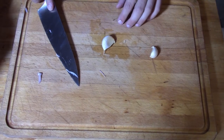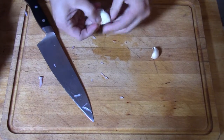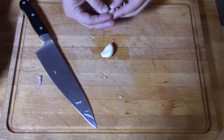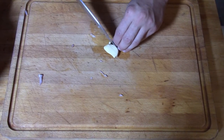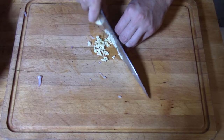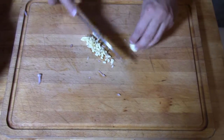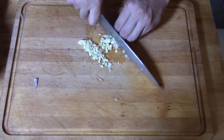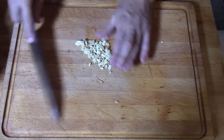To mince the garlic, start by removing the paper — set your knife on top and give it a nice little tap. That helps release all the skin. Just like we did to the shallot, give it a couple slices each way and you get nice little minces. It's okay if you have some large pieces; it all goes in the same spot and will give it a little bit more of a rustic feel. Then that can go and join the shallot for later.